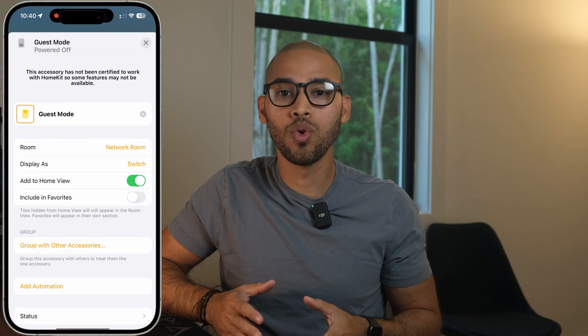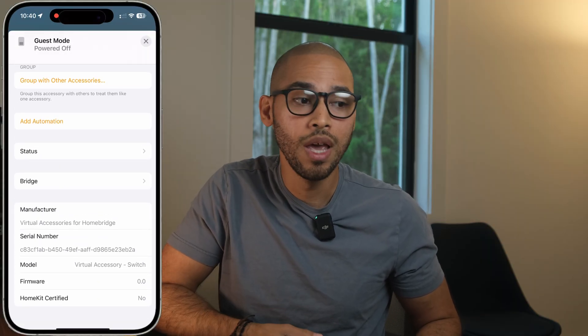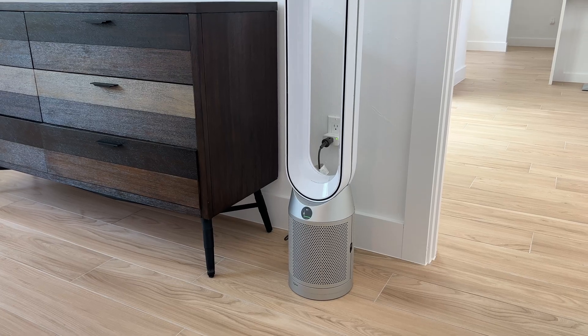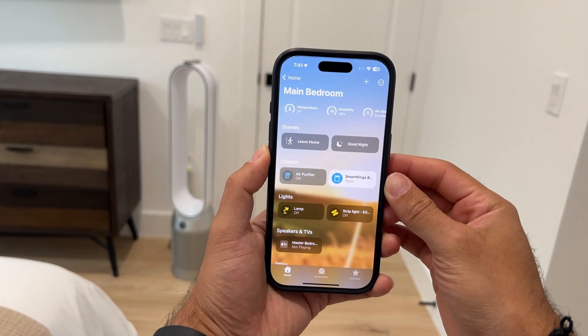And that's the beauty of HomeBridge — it gives you control and flexibility. You can create as many virtual switches as you need and even add timers to some of them. Now that you have a quick overview of what HomeBridge is, I want to show you how I brought one of my favorite devices into Apple Home: my Dyson Air Purifier Fan. I'm not a fan of sleeping with a ceiling fan on, but the Dyson Tower Fan is a must in my house — I love it.